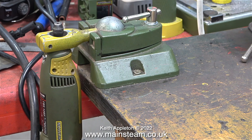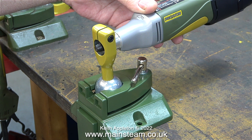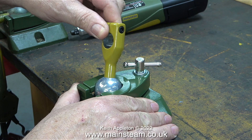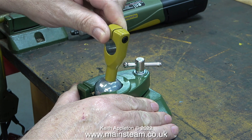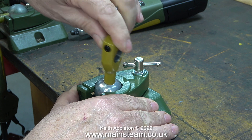Quite a while ago I bought this — it's a bench mounted unit which supports a Proxxon Micromot motor tool. I've even bought another one because I want to use it in my second workshop, and this one's going to support a battery operated Proxxon Micromot motor tool. These are very simple units and the design is quite good. You can swivel the position of the drill to any way you want it.